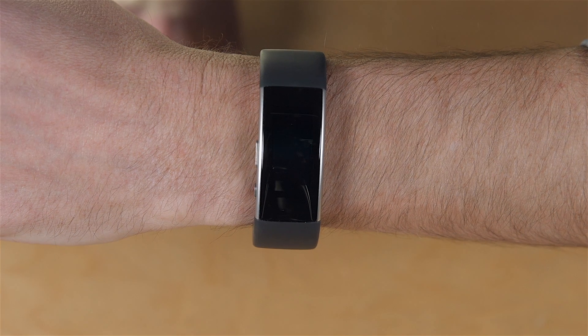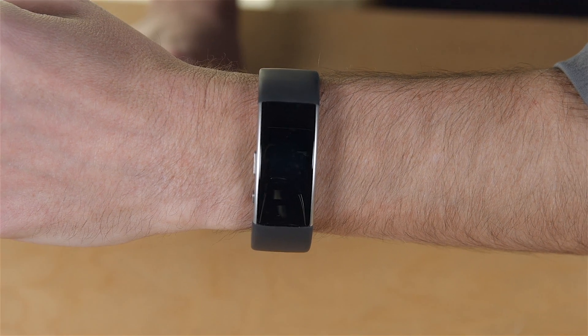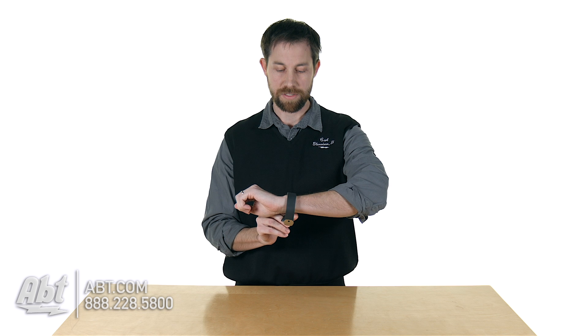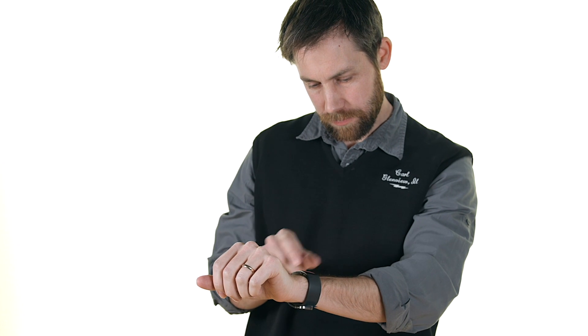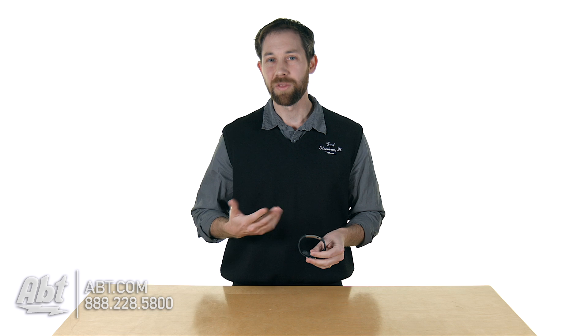A couple of things I wasn't super fond of: it is pretty bulky, so it's a little heavy on your wrist. Also, everything is horizontally oriented. So when you have it on your wrist, instead of reading it like a normal watch where you look down with your arm facing forward, you have to tilt it sideways to read any of the indicators with ease. That can take a toll on your wrist and wasn't really a favorite design feature of mine.